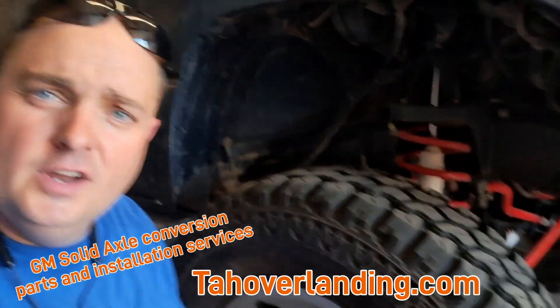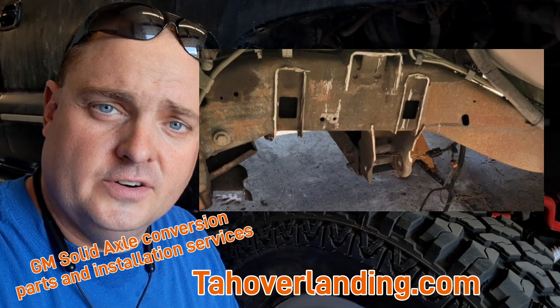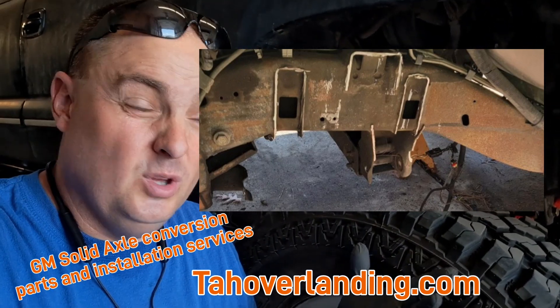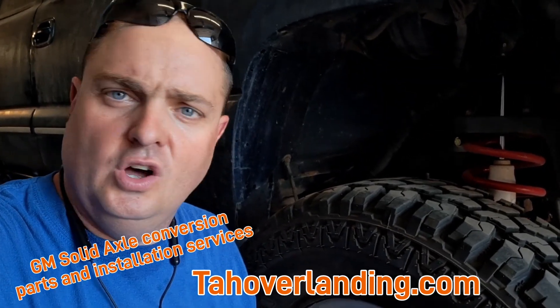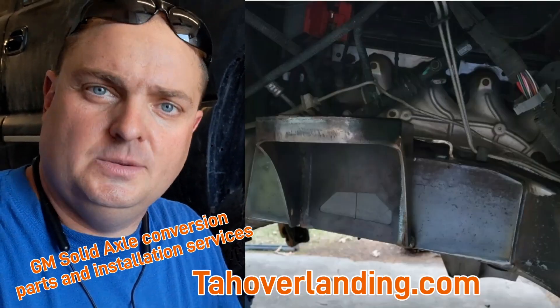You'll need some kind of frame plate to strengthen up and cover the holes created when you cut off the brackets in that stamped frame. Companies like WFO Concepts sell frame plates, but honestly for just a few dollars in steel you can make your own and save a ton of money on buying theirs and shipping them to your house.